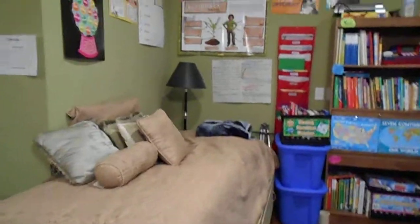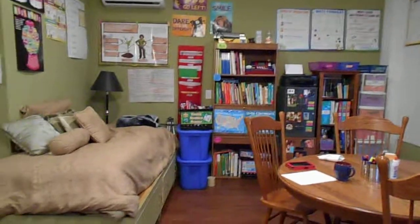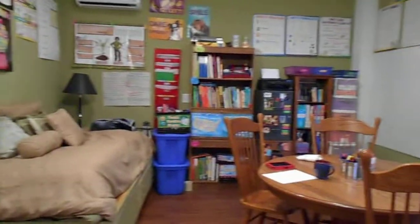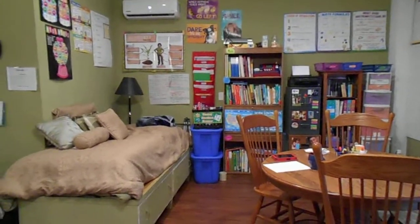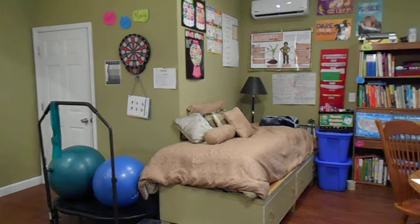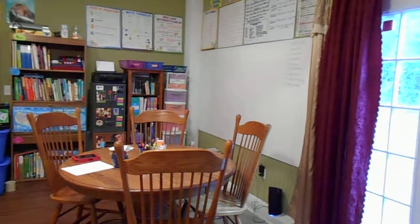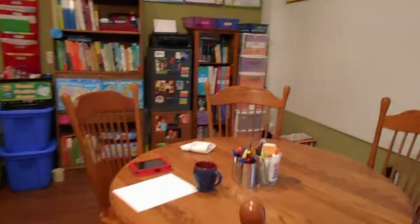This is my area for my school room — here's a wide view of it. It's a good size. And this is the door where we go outside to do recess and different activities outside. Now let's get a closer look at our homeschool room.